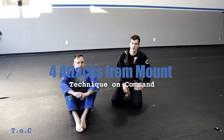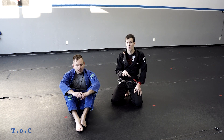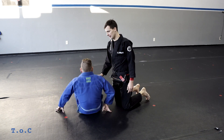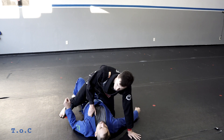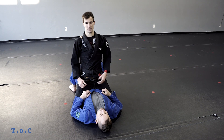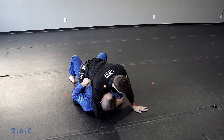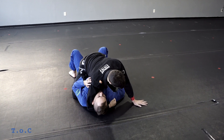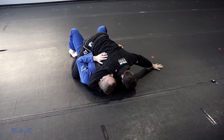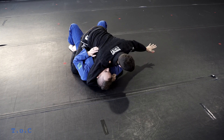In our last videos we worked on full guard sweeps where we end up in the mount. Once we get to the mount, we need to establish control. I don't want to be sitting up because if he bumps me I'm going to get launched. I like to underhook the head, grip high into the shoulder, and base out wide, using my shoulder for a little extra pressure. That's beginning mount control.